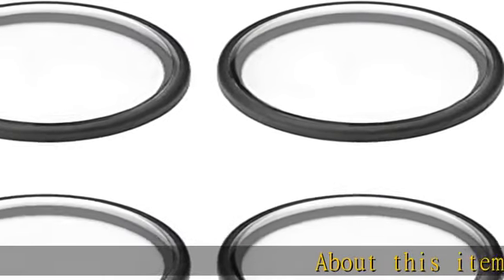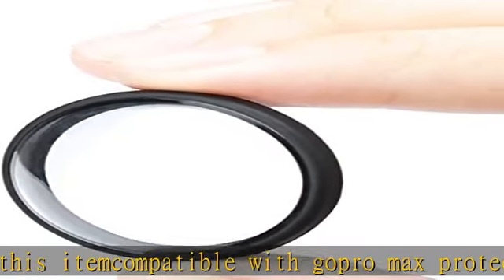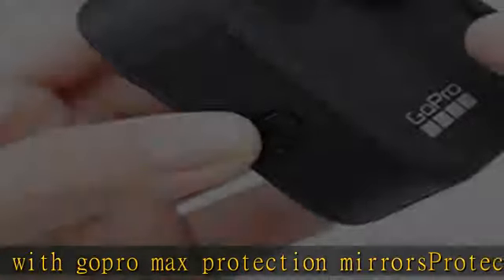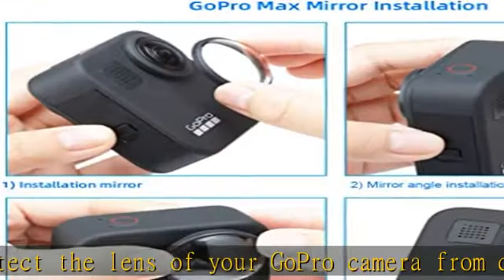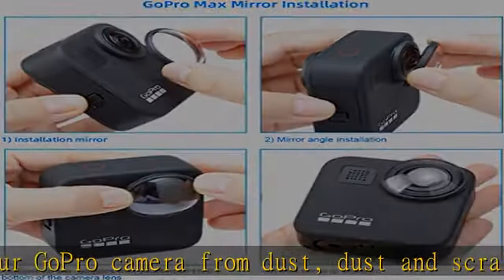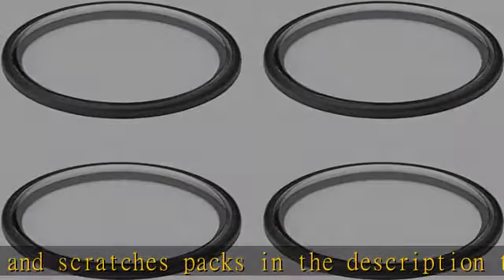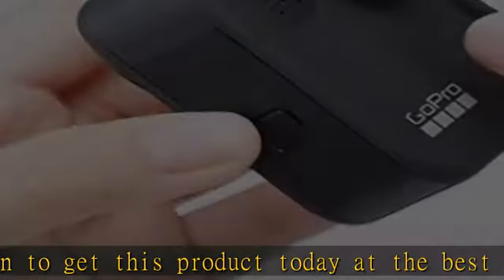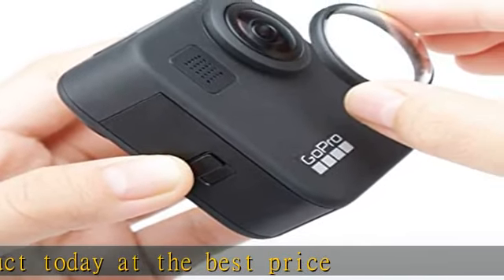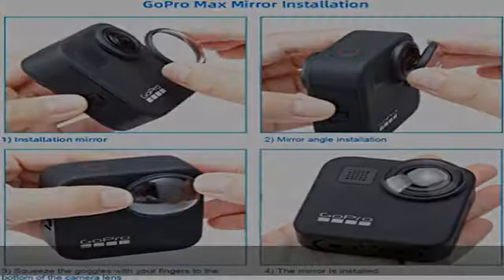About this item: compatible with GoPro Max, protection mirrors protect the lens of your GoPro camera from dust and scratches. Check the description to get this product today at the best price.